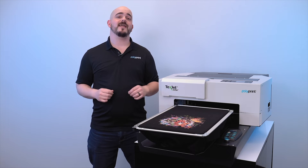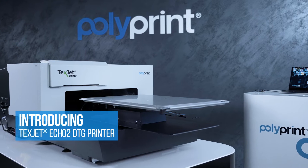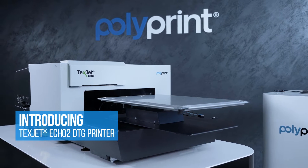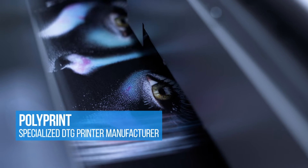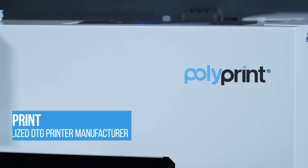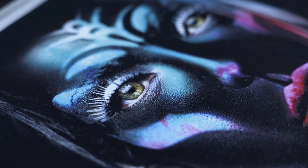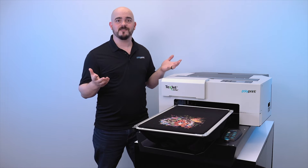Hello, my name is Luke from Polyprint and I'd like to introduce you to the TexJet Echo 2 DTG printer. The Echo 2 is our most recent and flagship direct-to-garment printer, and with over 20 years in direct-to-garment printing at Polyprint, we stopped at nothing to make sure we provided you with the best printer with the best features possible. I'd like to go through the top features that really make the difference today.